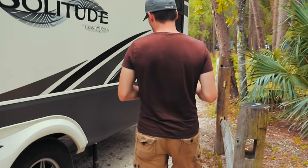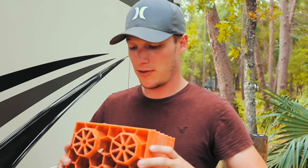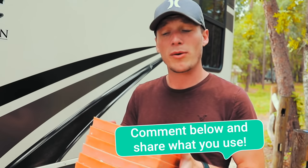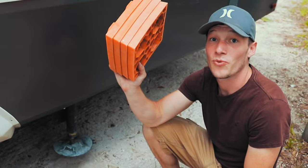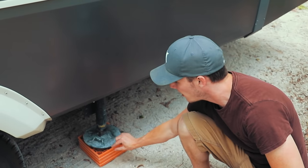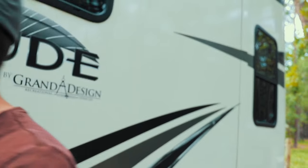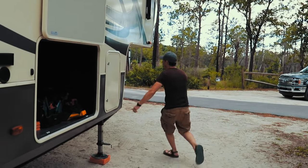Now we're finally ready to auto-level. We like to put leveling blocks immediately underneath the rear jacks — it gives a little extra stability and reduces how far the jacks have to drop, which takes some of the shake out of the trailer. We've had these blocks since our first travel trailer and love them. If you're experienced in RVing, throw in the comments what tools you like to use for the leveling process!